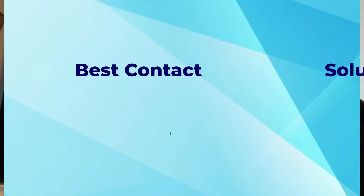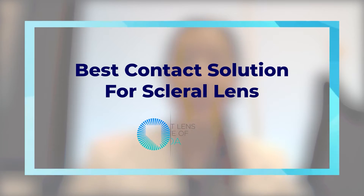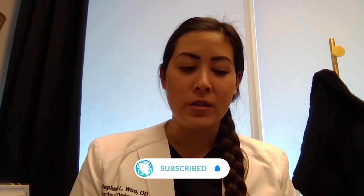Hi everyone, it's Dr. Stephanie Wu from the Contact Lens Institute of Nevada, and I've been getting a lot of questions on what is the best solution I can use to fill the bowl of my scleral lens. So I'm just going to talk about a few options and some of the differences.